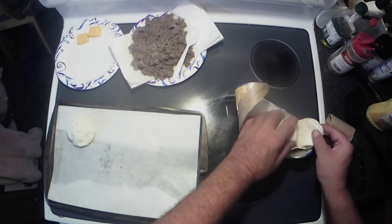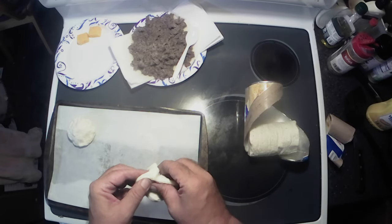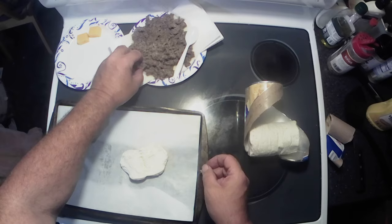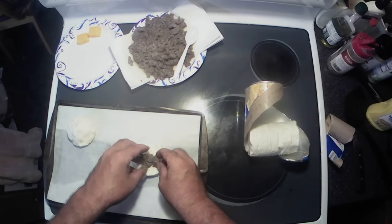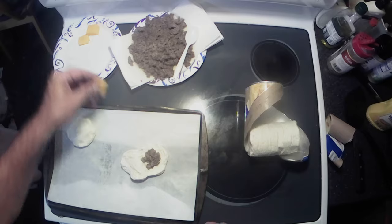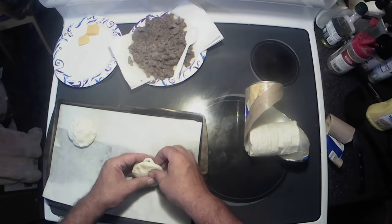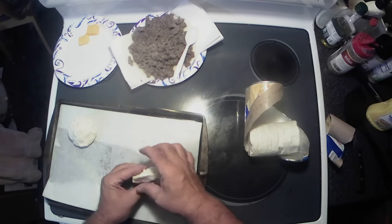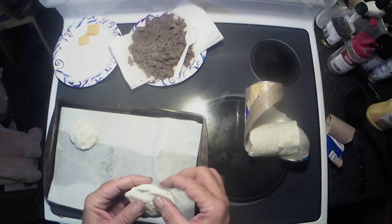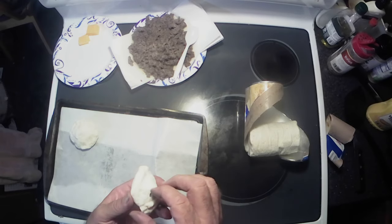Let's do another one here. Peel her open, grab you some sausage. The best thing about these things is that you can make a whole bunch of them up ahead of time, throw them in the freezer, and when you want to eat them you can pop them in the microwave and they're ready to go.